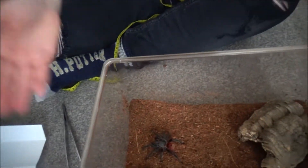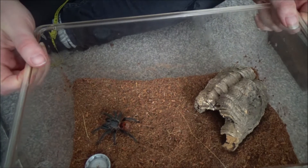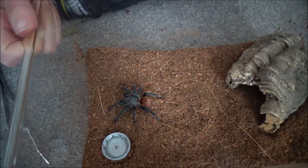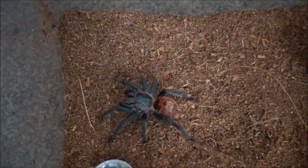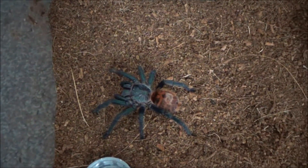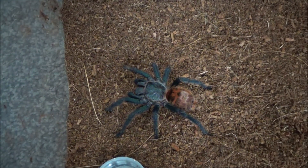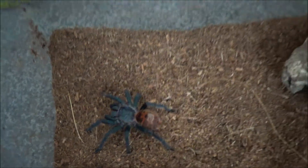So this is the new spider. Got her from Tarantulas Bristol. She's a Chromatopelma cyanopubescens, which is the green bottle blue. This species comes from Venezuela. Now I've already got one of these — Horus, you might be familiar with from my previous videos. Horus is the male and this is the female.